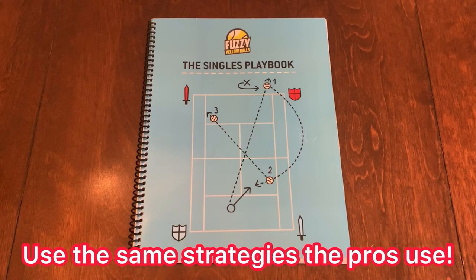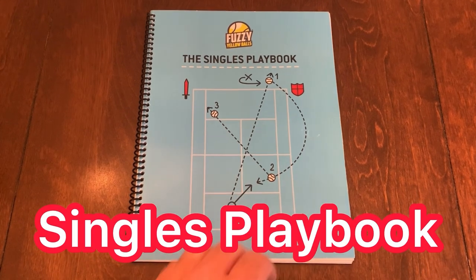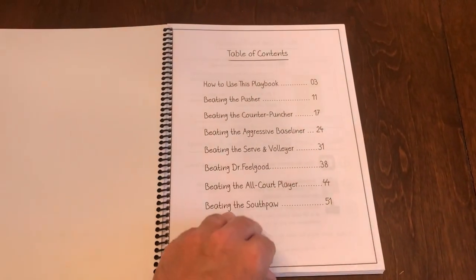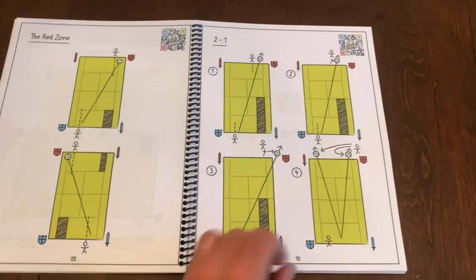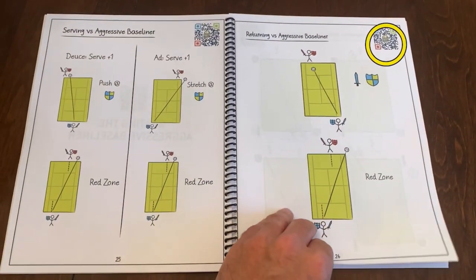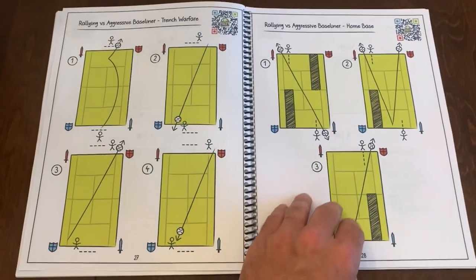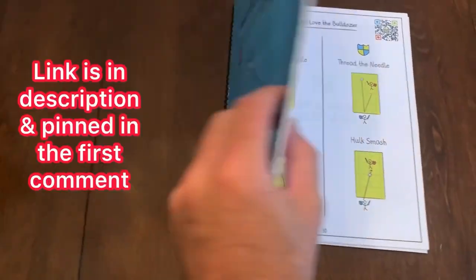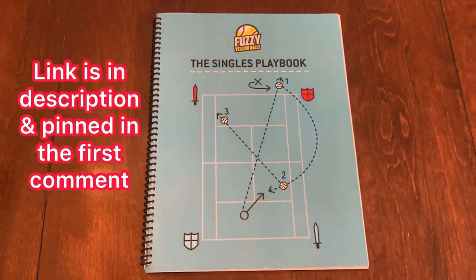If you'd love to use the same strategies the pros use to win their matches, then you've got to pick up the Singles Playbook by Fuzzy Yellow Balls. It's all broken down by the type of opponent you play against, and it's over 50 pages of strategy after strategy. Each page comes with a QR code so you can watch a video of exactly how to use each strategy. Just use my link in the description and pinned in the first comment.